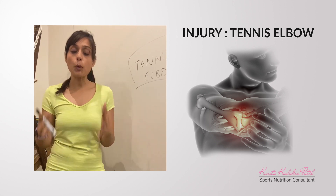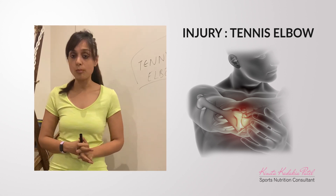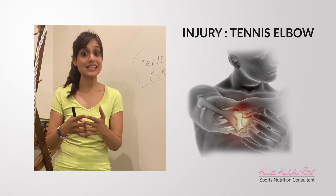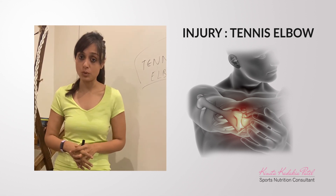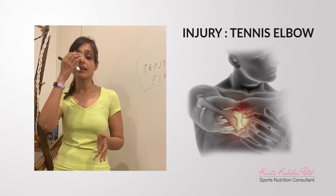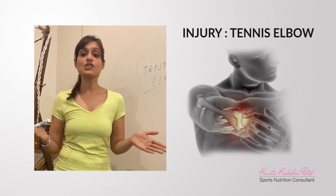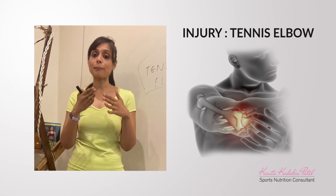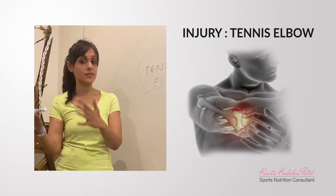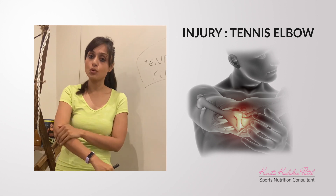One of the first important factors is to figure out whether you have tennis elbow. Only an expert or a physiotherapist can tell you if you have a persisting tennis elbow issue. It is very critical to make sure that you do not get into a sport that might aggravate it further and hamper the elbow joint.